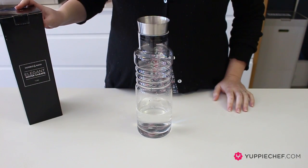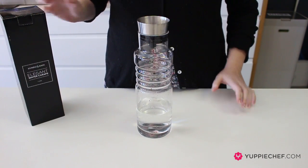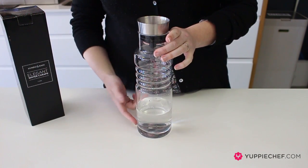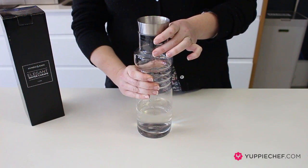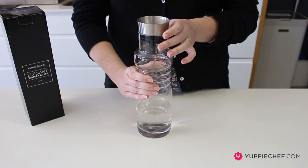Hi, I'm Siri and today I'm going to be talking to you about the Humble and Mash drip-free glass carafe. It's one liter, it's nice and tall, fits well in the fridge door. As you can see, it's got these ridges on the side which make it really comfortable to hold, even when it's covered in condensation from ice.